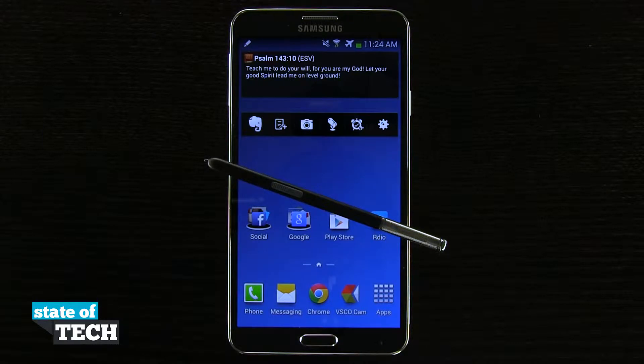Welcome to State of Tech. This is James here with another Samsung Galaxy Note 3 tip for you. I'm going to show you how to quickly take a screenshot with your S Pen.